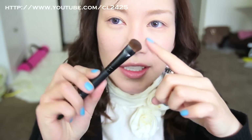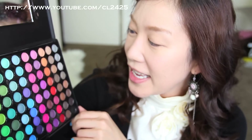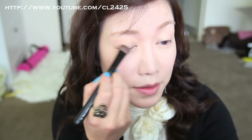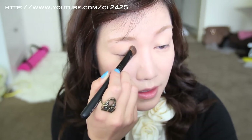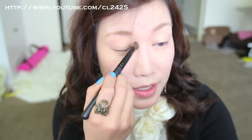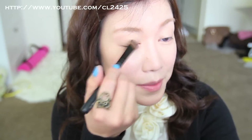Grab a flat shader brush and use the Cofill Sense 88 palette — I'm going to use this second color here. Just dab a little bit on the shader brush and apply it all over my eyelid, then feather it out with the clean part of your brush so it has just a tint on your eyelid.